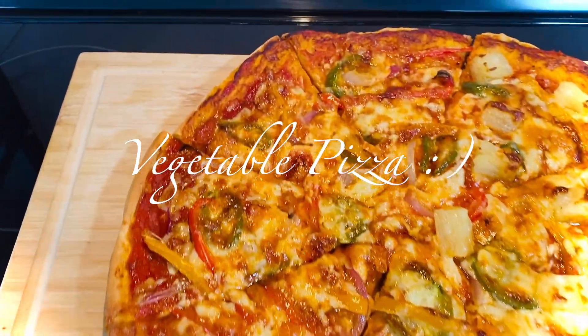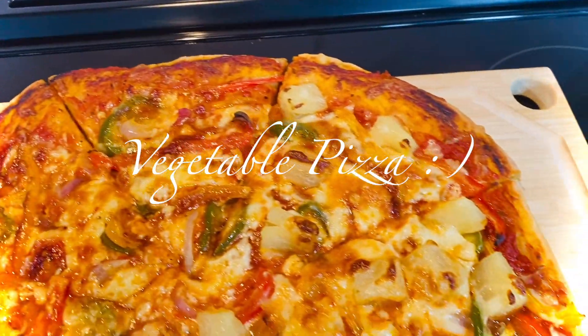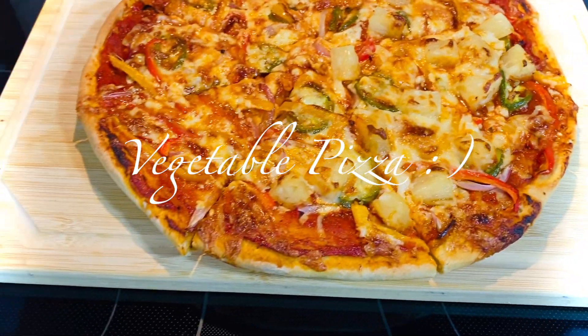Hey foodies, welcome back to my channel! Join me in the kitchen today to make this delicious veggie pizza.